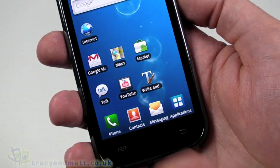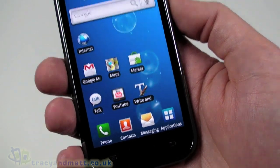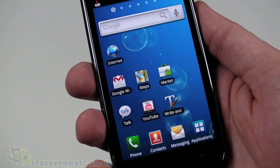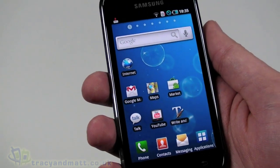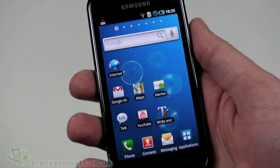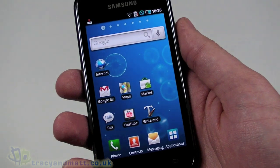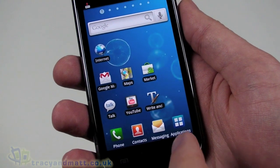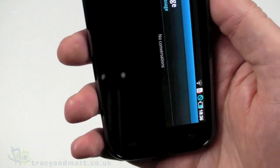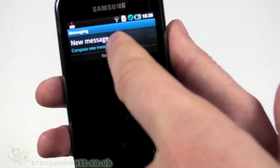One thing that isn't standard about the Galaxy S is the fact that Swype comes pre-installed. Swype is available for download as an Android application for other handsets, but Samsung have pre-installed it on the Galaxy S. Let's take a quick look at that — we'll go into Messaging and compose a new message.